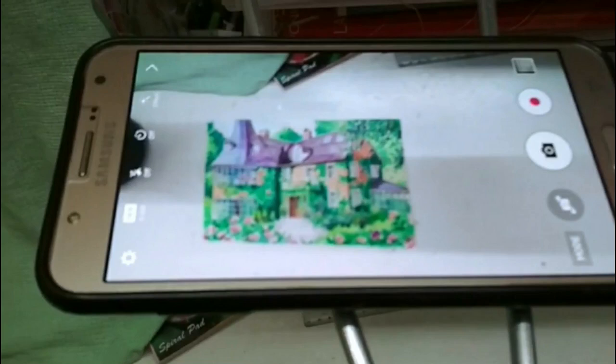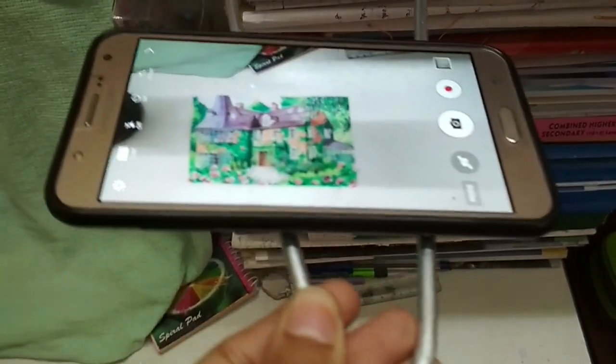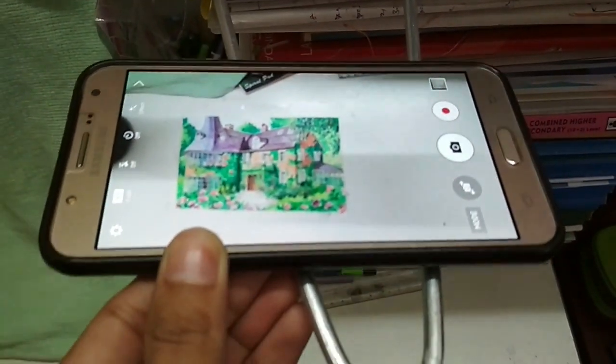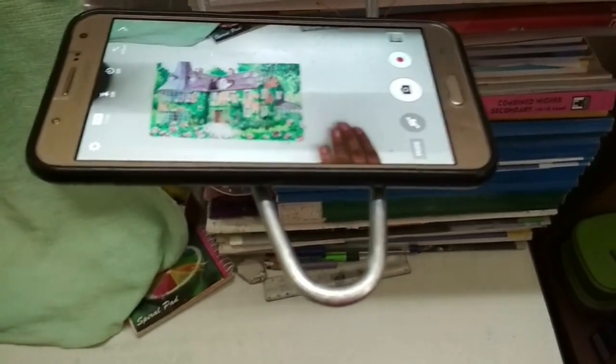And this is how it looks. I can also adjust it this way — make sure that it doesn't fall. There is also a drawback that the shadow falls right in here, so to reduce this I use a table lamp.